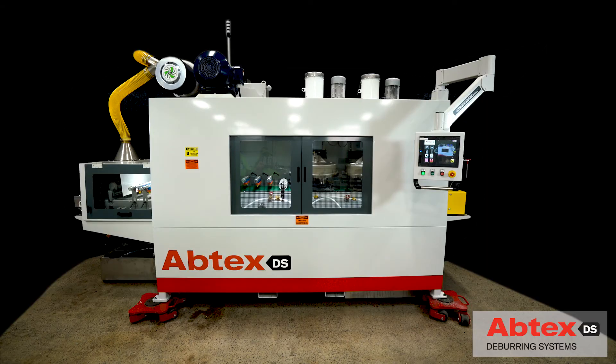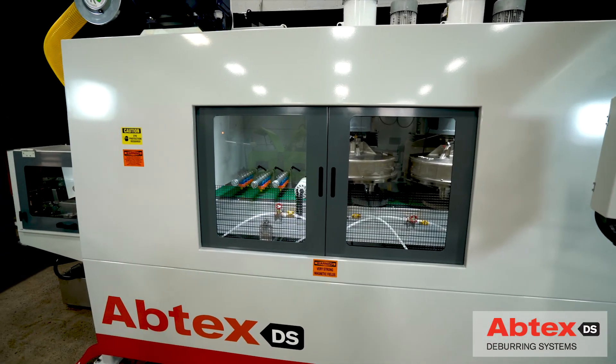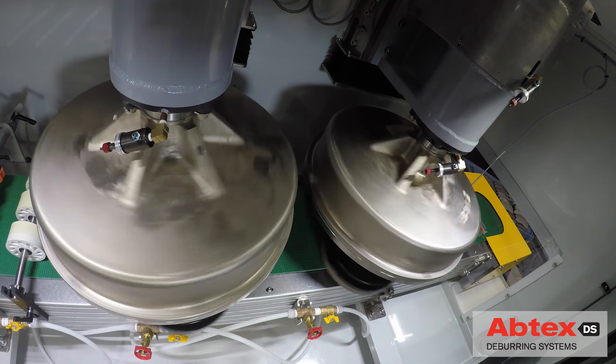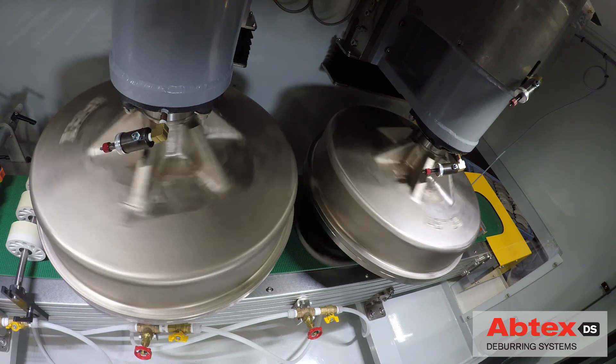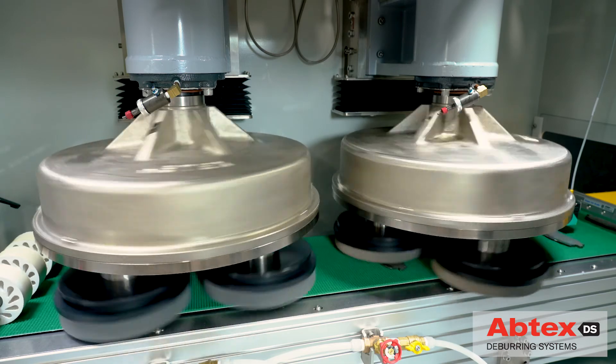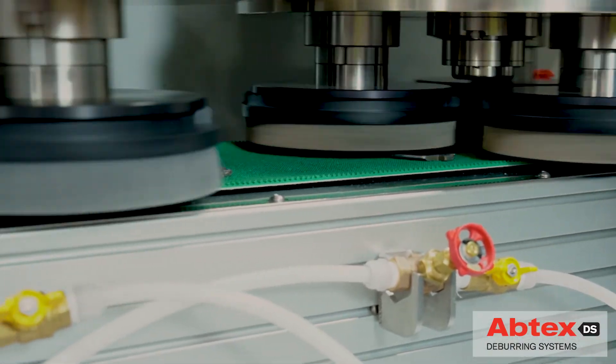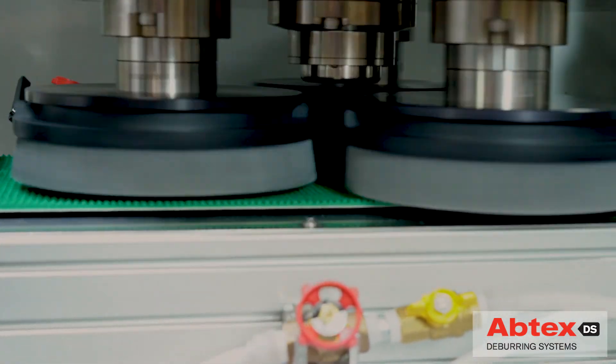Abtex responded with this deburring system, built on their time-tested Tri-Ten platform, currently used by quality-conscious manufacturers around the world. Each of the Tri-Ten's planetary heads contains three 10-inch quick-change deburring brushes. The system features a brushware compensation system, ensuring consistent quality at every contact point.